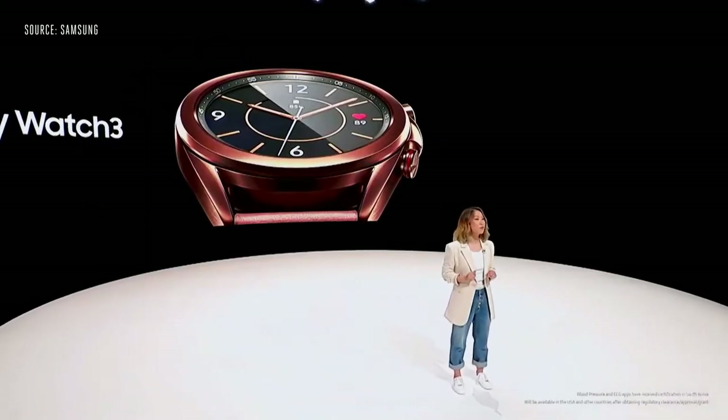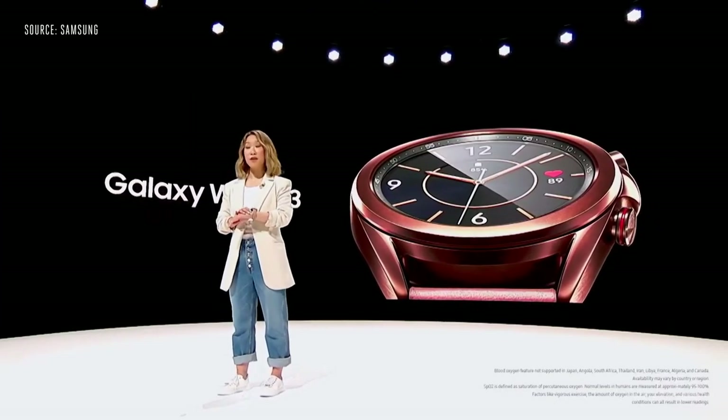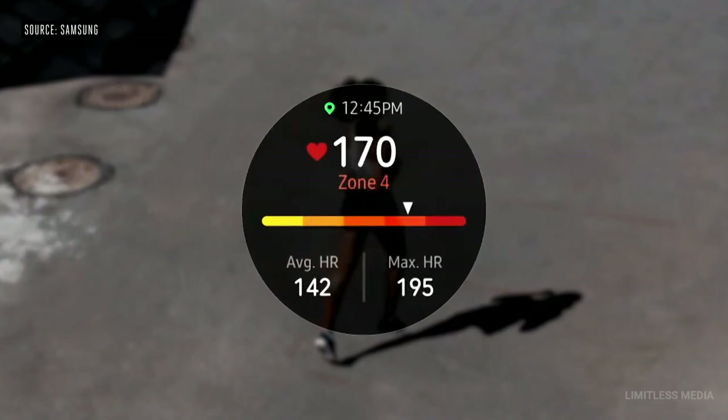In Korea, blood pressure monitoring is already available today, and ECG will be coming soon for both the Watch 3 and Watch Active 2. The Galaxy Watch 3 will also let you check your blood oxygen level. The Watch 3 gives real-time feedback, tracking your pace and form based on your run. You can also set goals for yourself and see how far you ran.